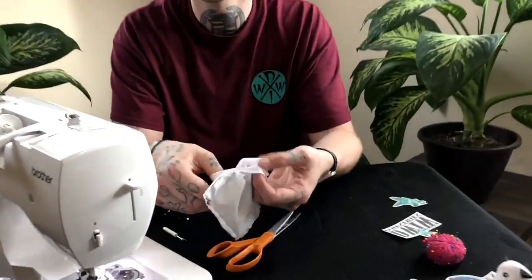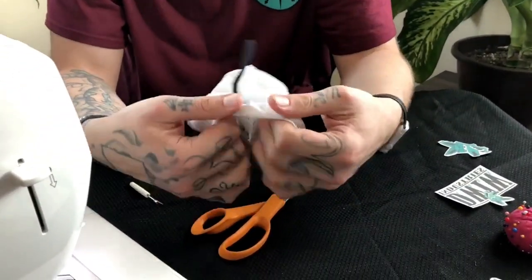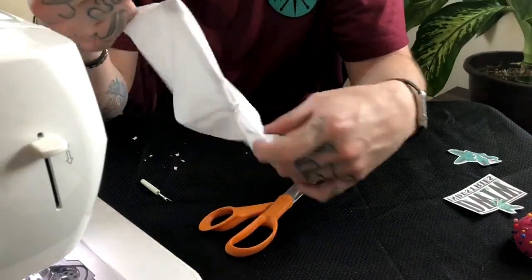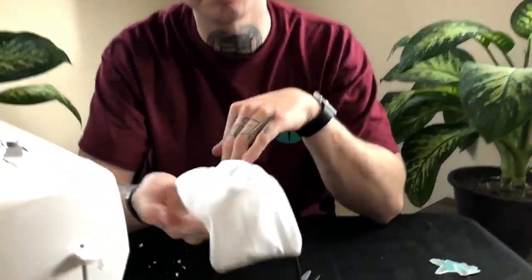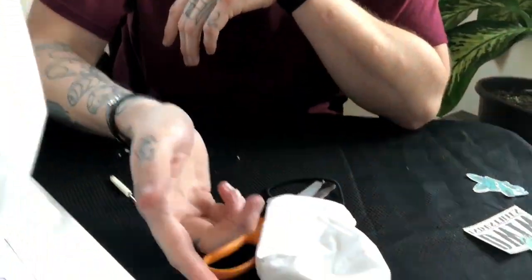Okay, so now that everything's sewn together, what you want to do is come from the bottom, unwrap them, pull out your hair ties, and just like that — bam! — you've got yourself a brand new mask. But we're not done yet, we're gonna add a little bit of do-what-I-want flavor to it, so stay tuned.